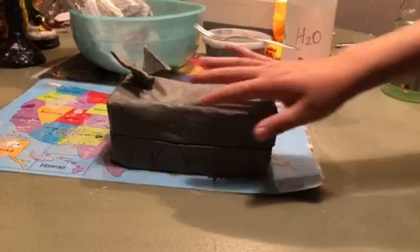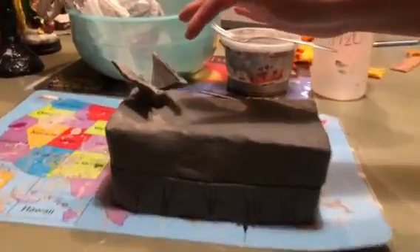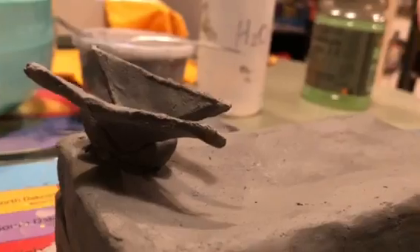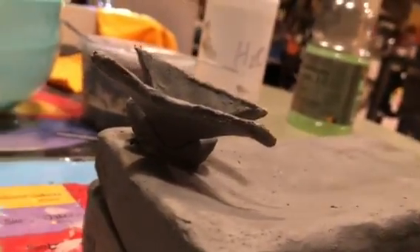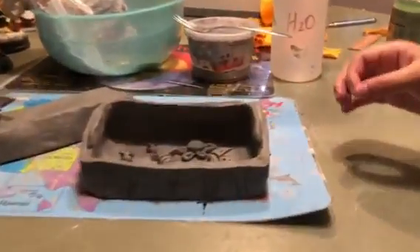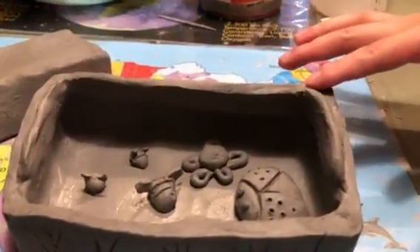Here on the top there is no etching, but there is a butterfly that I scored and put on there to keep it in place. Then with opening it, there is the lip here to keep the top in place.